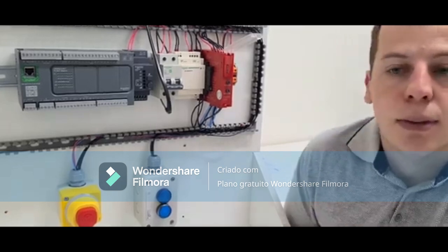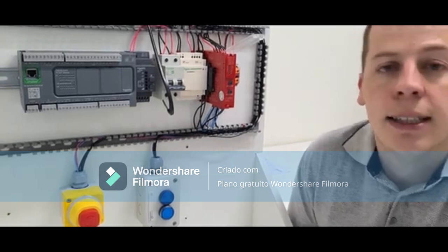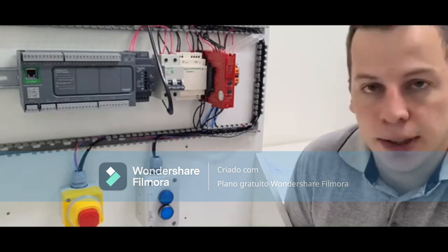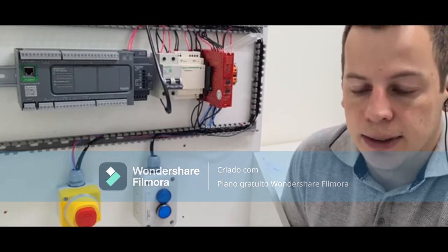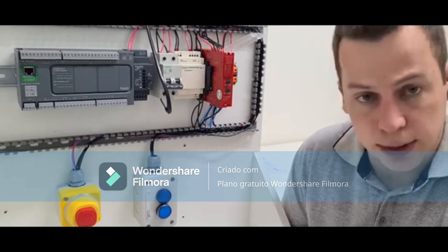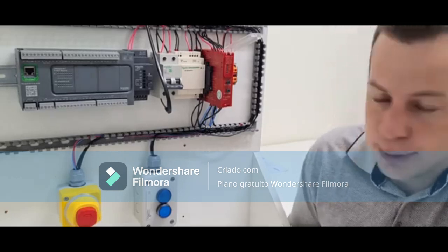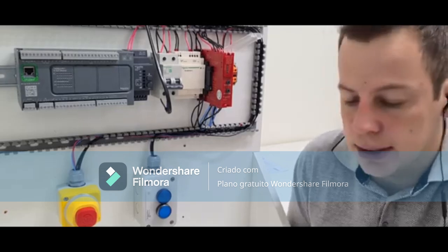It has screw connectors, the NC is a spring connector, and it can handle power up to 220V. An important point: this relay is multifunction — it can monitor different types of devices, including older Schneider relays as well as relays from other manufacturers. Normally there is one relay per functionality, but this one has six functions, and there are other models with complementary functions.